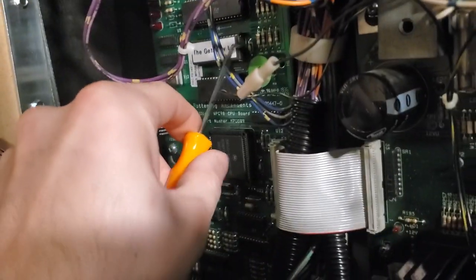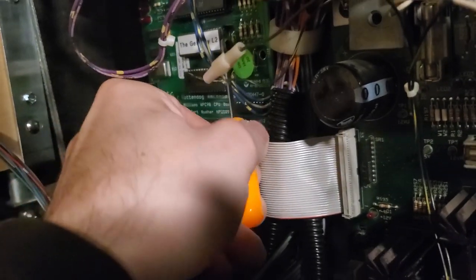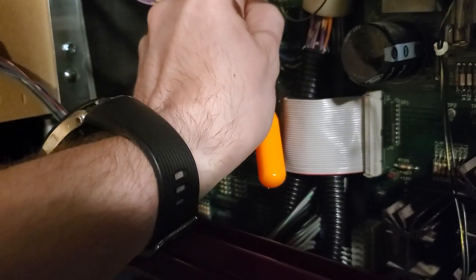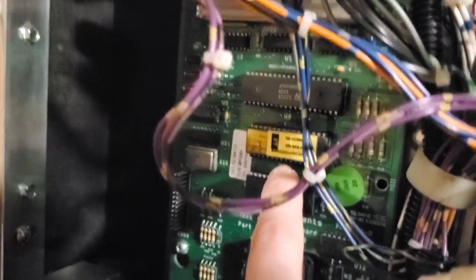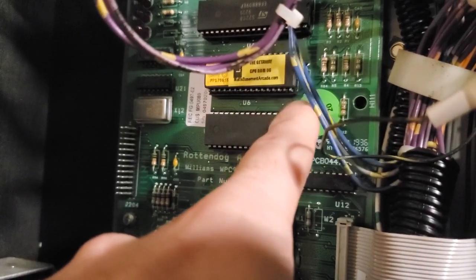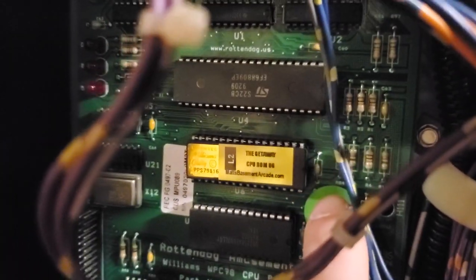When it comes to removing the old chips, one of the tools I might be using is something like this — it allows me to get up underneath a certain chip and get some leverage on it to pry it up. I haven't installed the NV RAM yet, but I have installed the new ROM chip. Something you want to make sure whenever you start this game up is that all pins are inside the socket. Press down firmly and we'll see if we fix the issue.